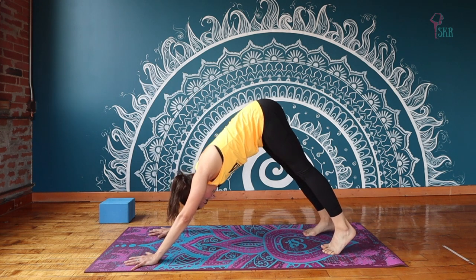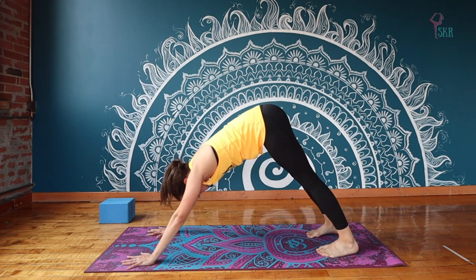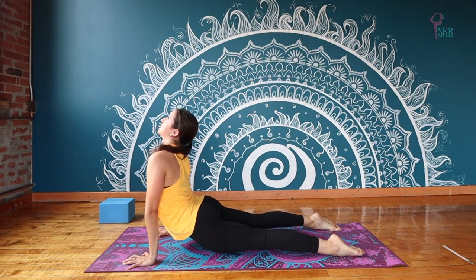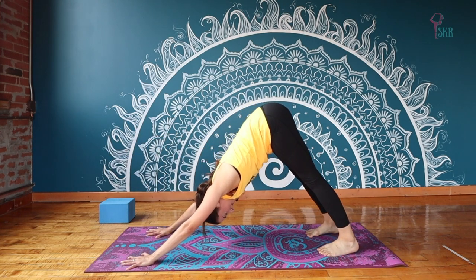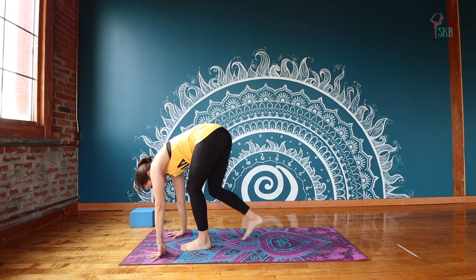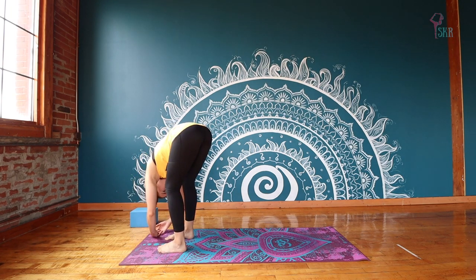Let's push back up to your Downward Facing Dog. Catch your breath, shake out your head. And you're welcome to stay in this down dog or if you wish, take a flow — so inhaling forward to Plank, exhale Chaturanga, inhale Cobra or Upward Facing Dog, and exhale take it back, Downward Facing Dog. From here, just lifting your heels, walk yourself forward nice and easy to the top of your mat. Your hips can stay hip width distance apart. Let's just take a little ragdoll fold and release the upper back here, release your neck.